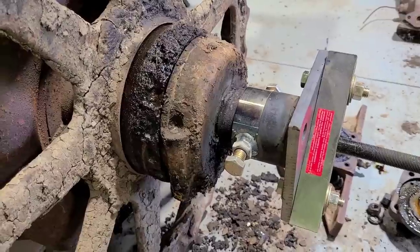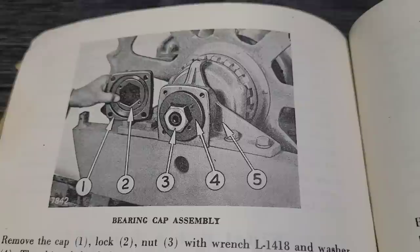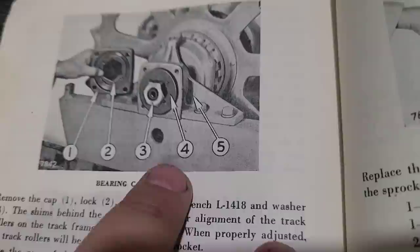And who says homemade tools don't work? Just looking through the book here before we go outside, and it looks like we have that cover to remove. There's some sort of a lock washer with tabs in there.